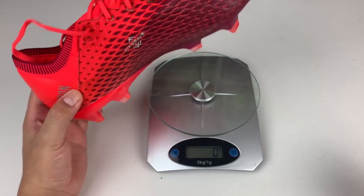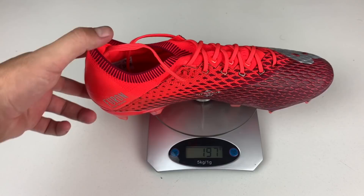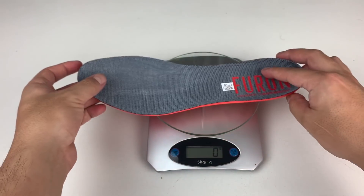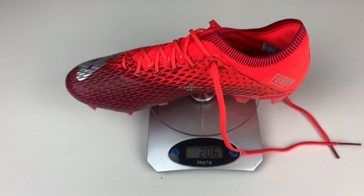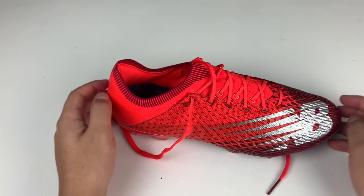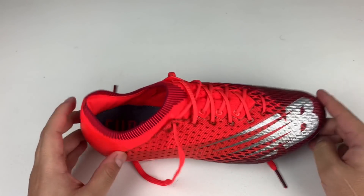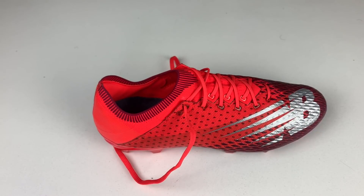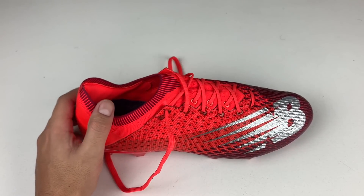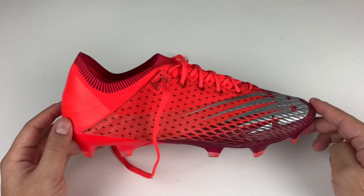Now let's talk weight — always important in a speed boot. In a size 29 cm: 197 grams without the insole, which is impressive. The insole weighs just 9 grams. With insole and laces, 206 grams total in a size 29 cm. Imagine how light they'd be in a size 6 or 7. They're outstanding. A beautiful, very lightweight boot that gives excellent striking sensations, with a snug-fitting last and a tremendous outsole. A great purchase option for speedsters and those wanting firmer-striking boots at a more affordable price than Adidas, Nike, or Puma.